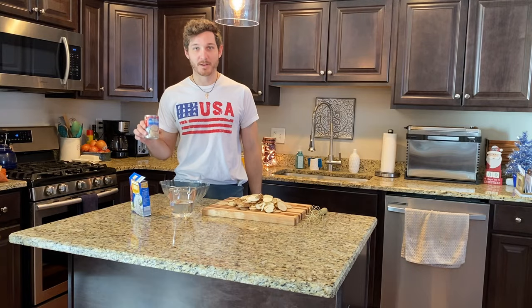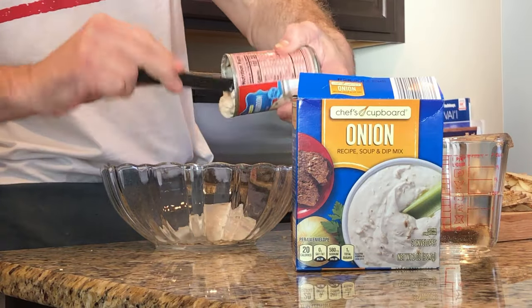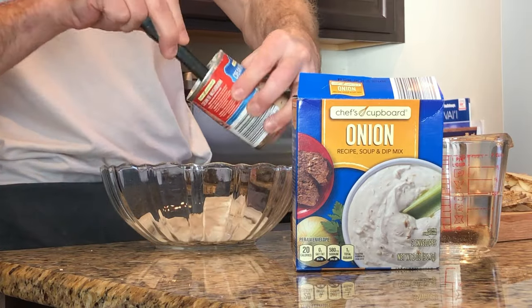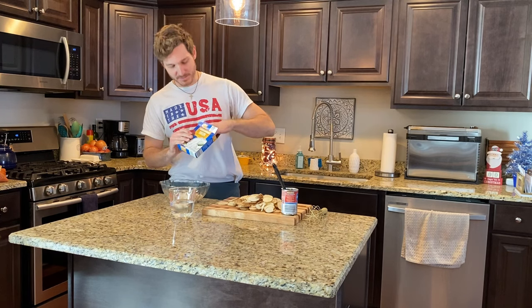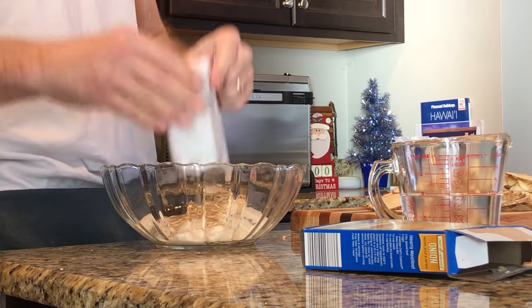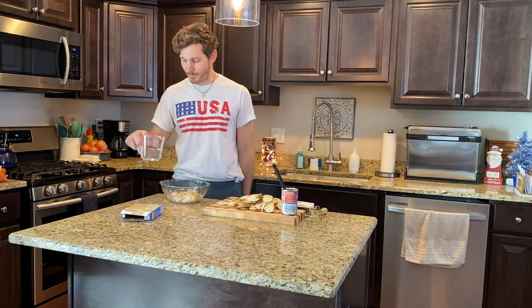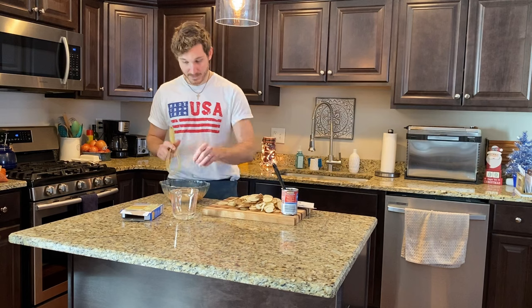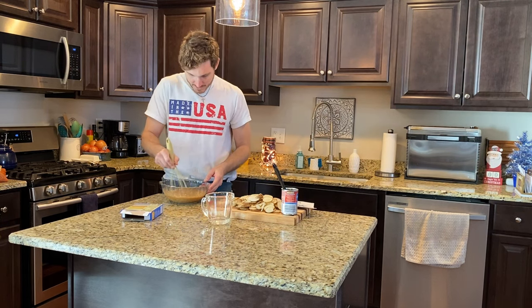First step: cream of mushroom soup. Second step: packet of French onion soup. Third step: about a cup of water. Take your whisk and whisk it all around — mix it up real good.